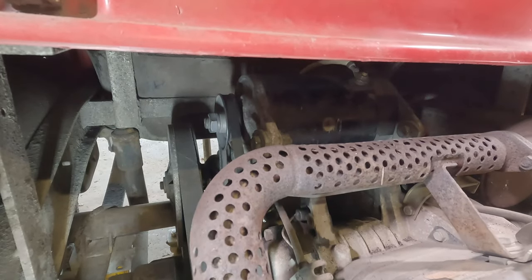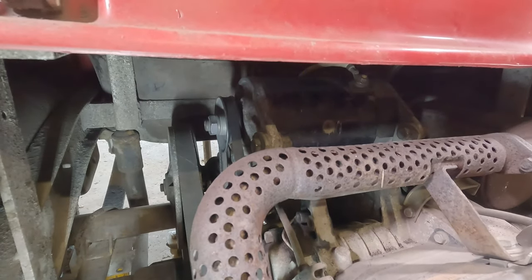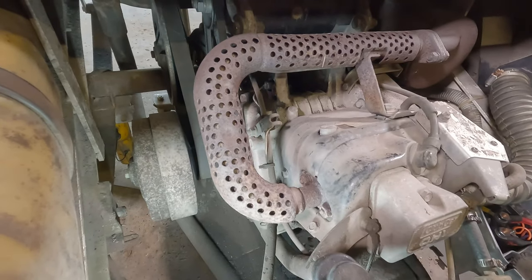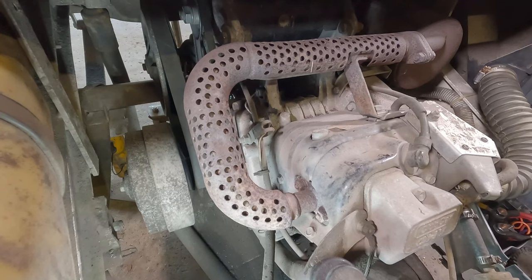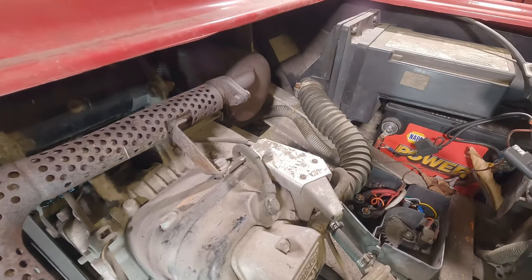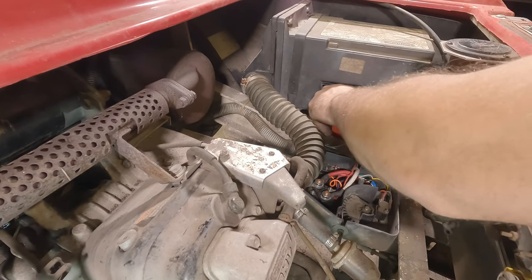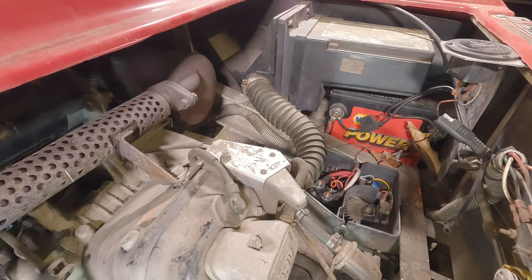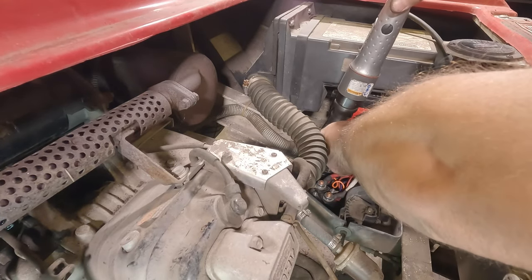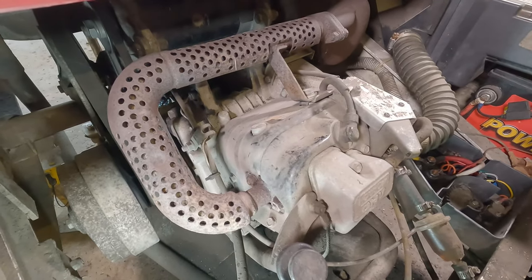Belt's tight, bolts are tight, adjuster bolt is tight. Let's see if this bad boy starts — actually wait, we're not done yet. I didn't forget — first thing, hook this up with the ratchet. Okay, that's tight. Ready? First try.